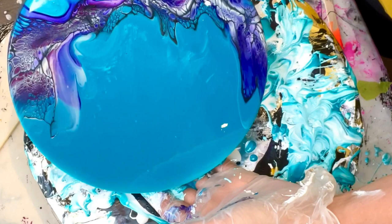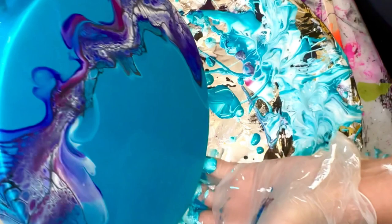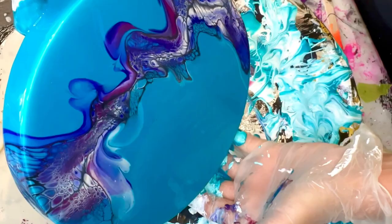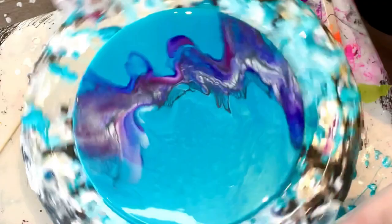Kind of cool if you ask me. I'm going to show you the finished product in the warm light. I hope you guys enjoyed — I definitely think I want to do another one. I'm really liking this background color. Let me know what you think. Have a good day, bye.